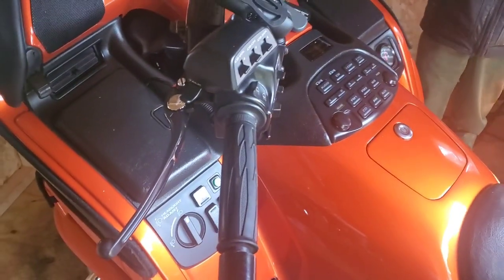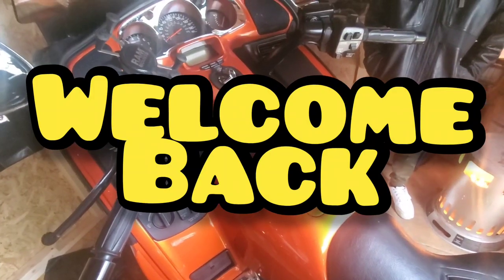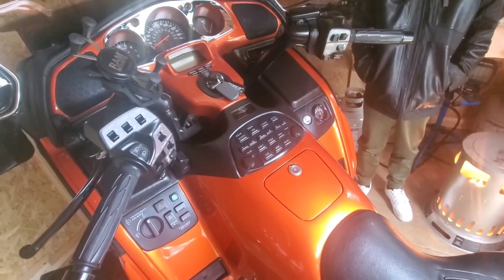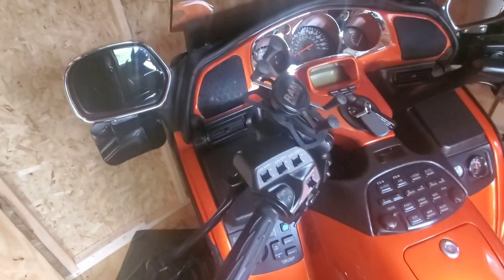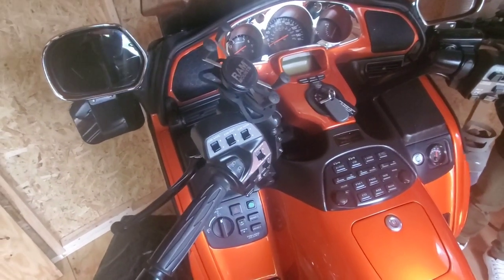Welcome back YouTubers. So what I did was I was experiencing just a slight hesitation with this thing, and it was just right as you got on the throttle, so doing slow speed turns got a little tricky for me.